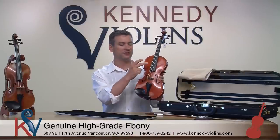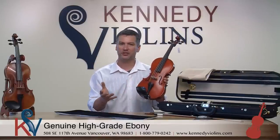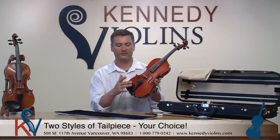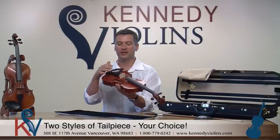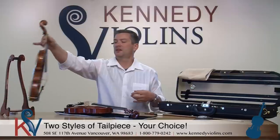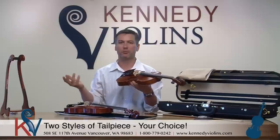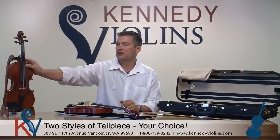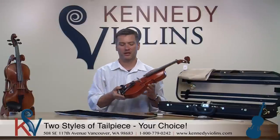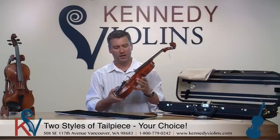By fittings I mean the chin rest, tailpiece, fingerboard, and pegs. Which tailpiece you get depends on your personal preference. A lot of the Etudes have the ebony tailpiece with independent-style fine tuners, but you can also get a carbon fiber tailpiece with four built-in fine tuners. Just let us know your preference and we'll put either one on at no extra cost. There's a little less maintenance with the built-in type, but the independent style gives you the option to use just one fine tuner if you prefer.